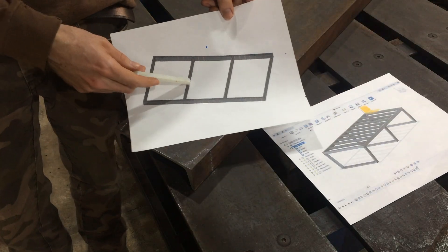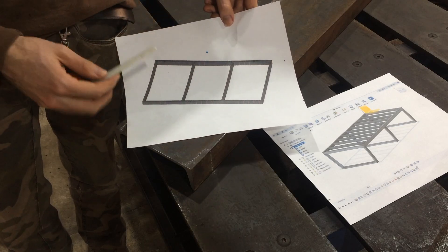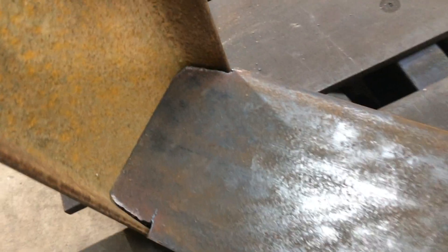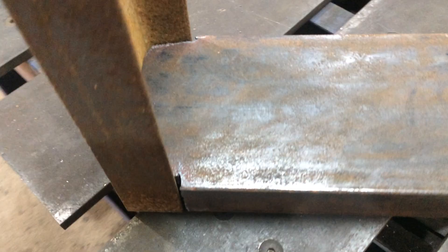These would be the two parts right here, and since we're using channel you want it to fit in and kind of almost fit like a lego so that you can get welds on both sides.